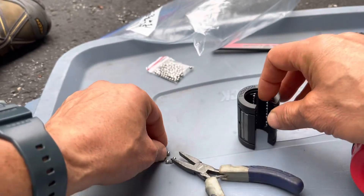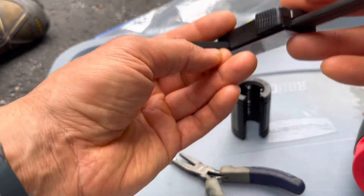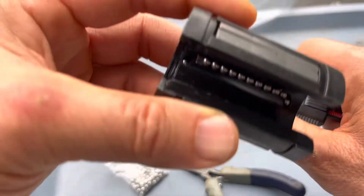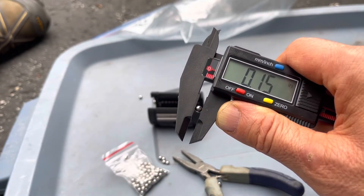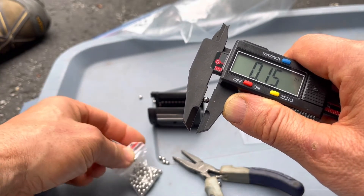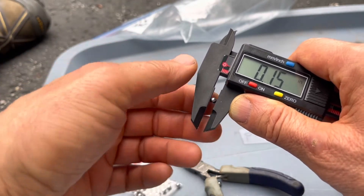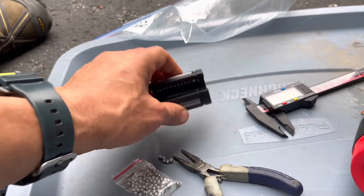If we look at this particular one with the micrometer, the bearings that go with this measure 0.15 inches on the micrometer, which translates to just about 5/32 inches. You can order those off Amazon, and you'll have to determine what size bearing would be right for your linear bearing.